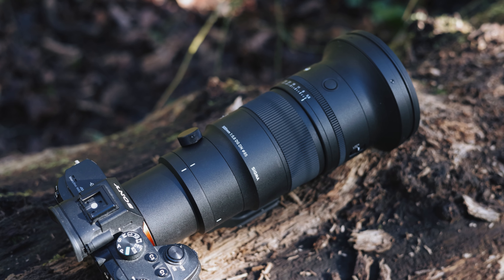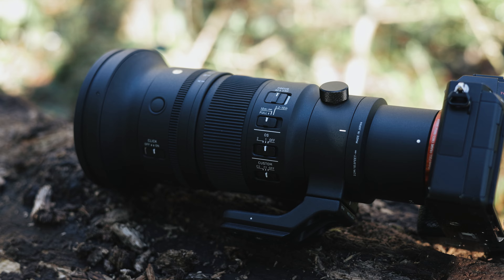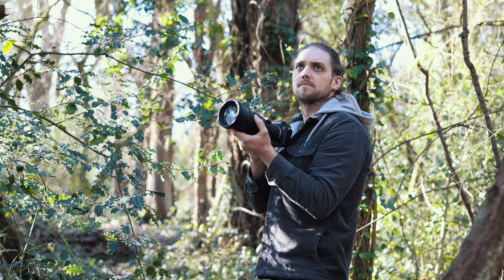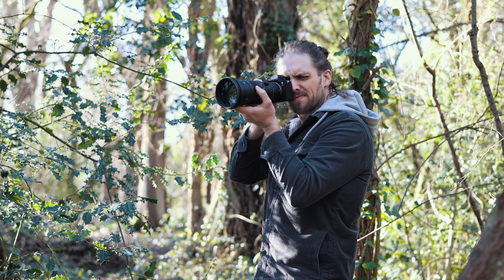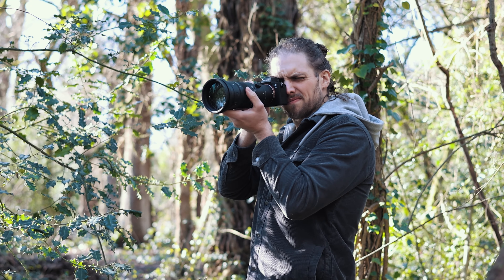Today Sigma are releasing two new lenses, and one of them I've got right here — the new 500mm f5.6. Honestly, when I unboxed this lens, for the first time in a long time I probably audibly gasped, because I knew it was going to be small and light, but this is something else. This is incredibly small and lightweight, and it makes it unbelievably lovely to shoot with.